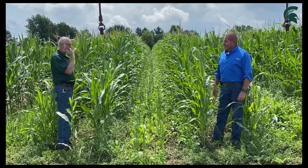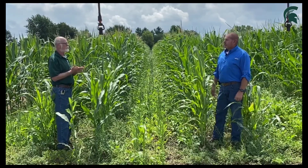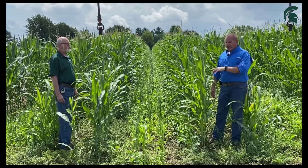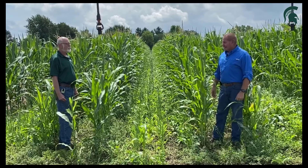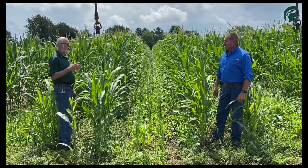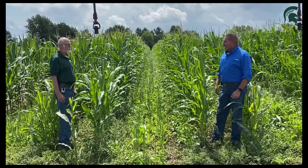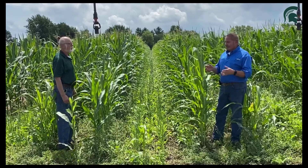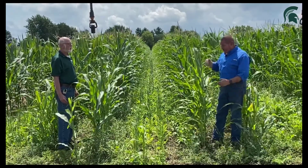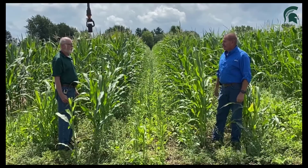Tell us about the population — did you have to cut back on the corn using this method? We kept the population for the corn the same at 34,000, what I'm planting on the irrigated ground right here. We didn't cut back any for that. Did you side-dress this? What's the fertility? In-furrow starter P and K, some nitrogen off to the side, and we come back with side-dress nitrogen, Y-dropped right along the corn row — not putting it in the middles, but right with the corn.